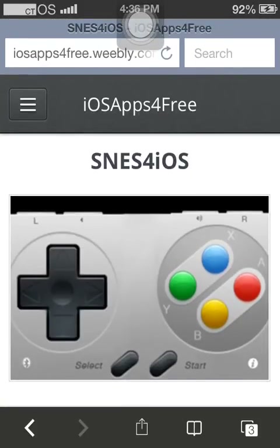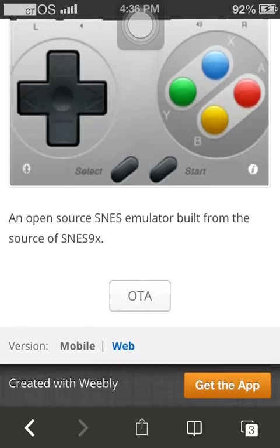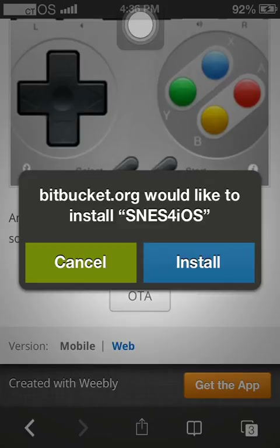All I have to do is type in SNES or NES. I used to have this emulator and if you don't believe me whether it works or not, I can guarantee it's not a virus as long as you don't download any stupid stuff after you get this. There's a link to a website that gets you ROMs and it says you'd like to install SNES for iOS, so it's compatible.